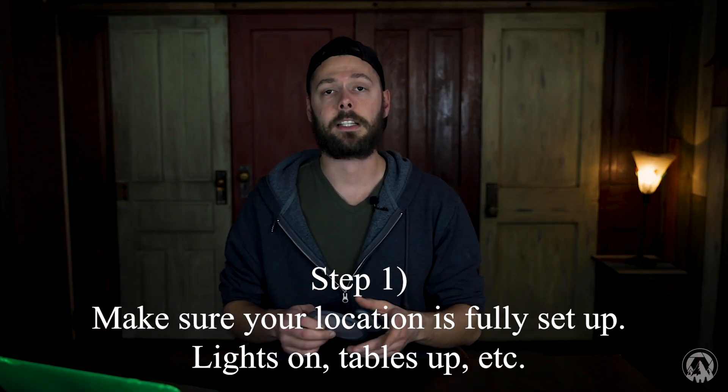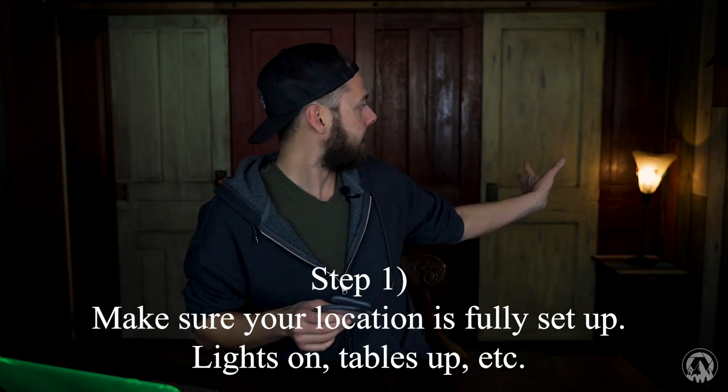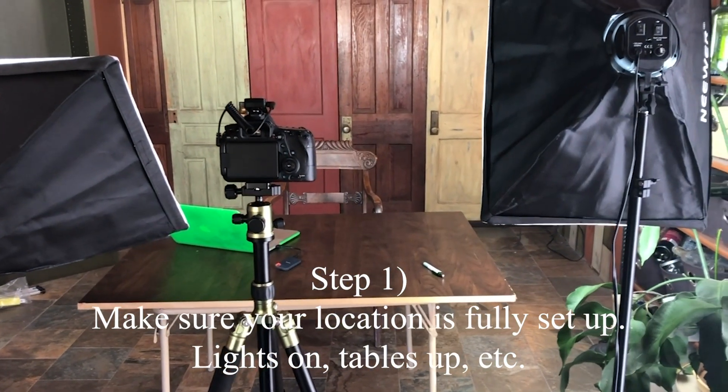First, make sure your set is completely set up — lights on, backlight on, camera in position, all the lights that are going to be on are on. That's step one. Quick note: you can't set your custom white balance in full auto — full auto means the camera does everything. If you're using aperture priority, shutter priority, manual, or any other programmable mode, then you can set your white balance.